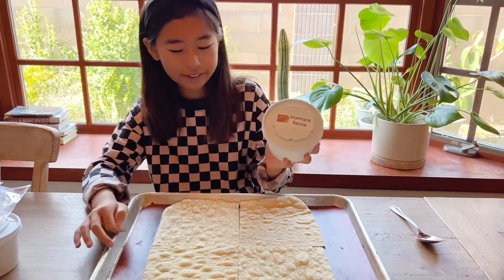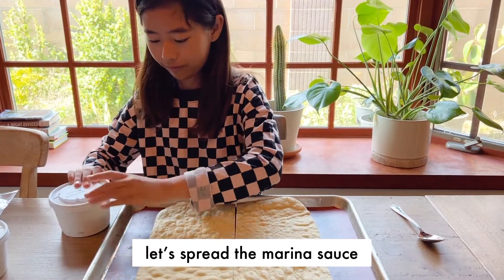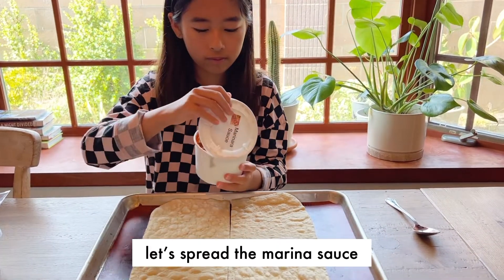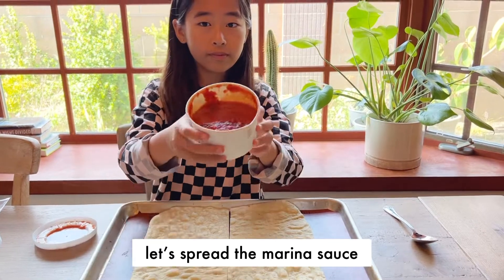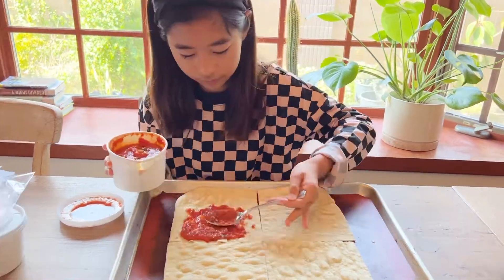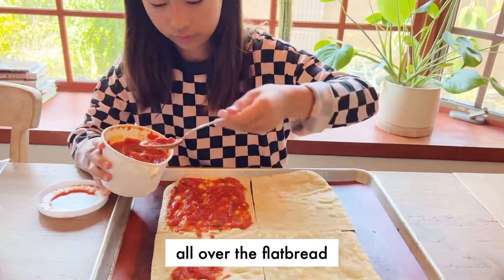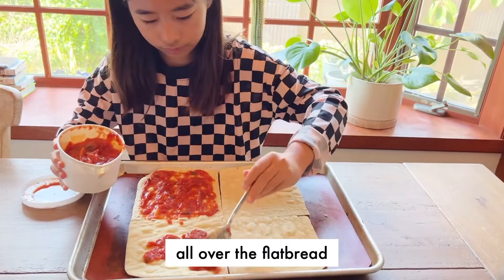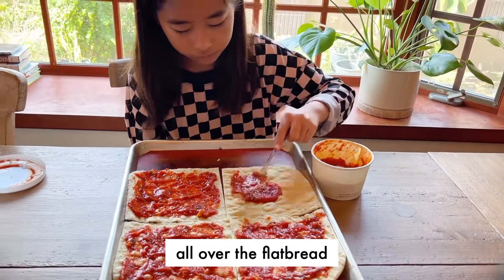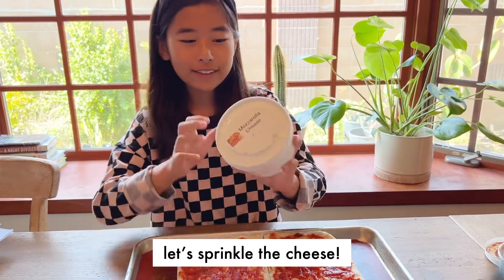Now let's get the marinara sauce and spread it over the flatbread. I'm done spreading the marinara sauce — let's sprinkle the mozzarella cheese.